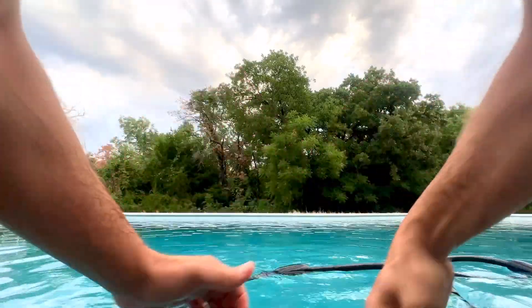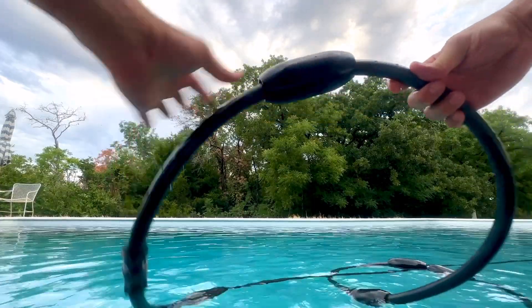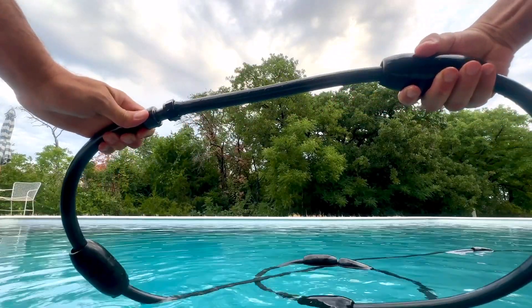Our pool cleaner hose has never been tangled, and that's largely because of these floats and these swivel joints. As for the floats, in order to install them, you just slide them left, slide them right, put them where you want, and equally space them apart. They'll stay where you put them.